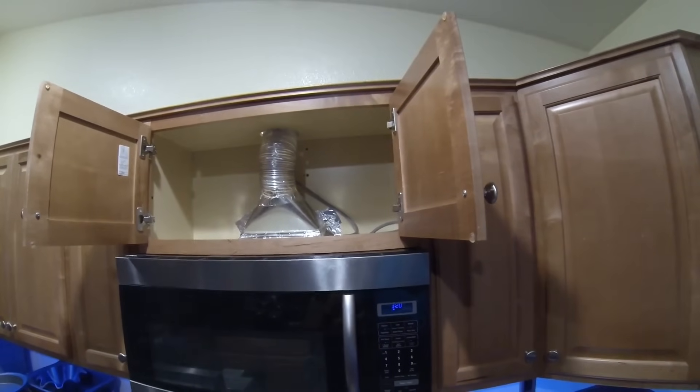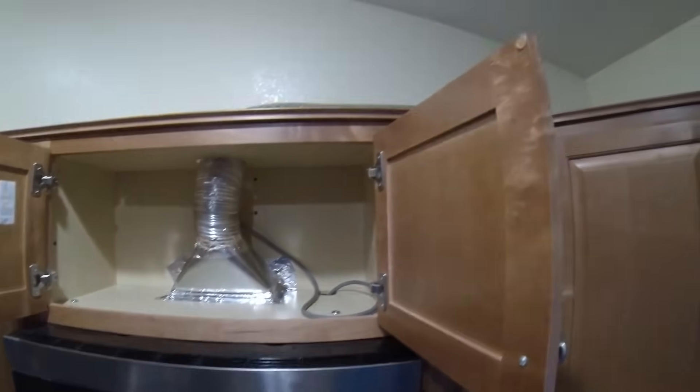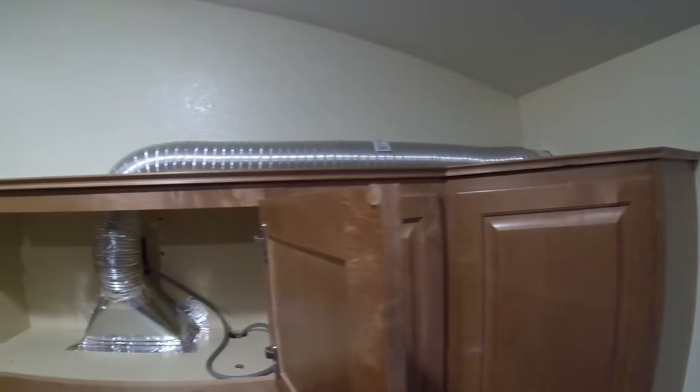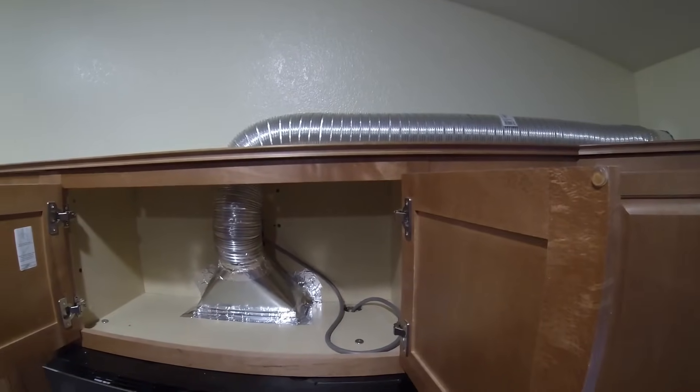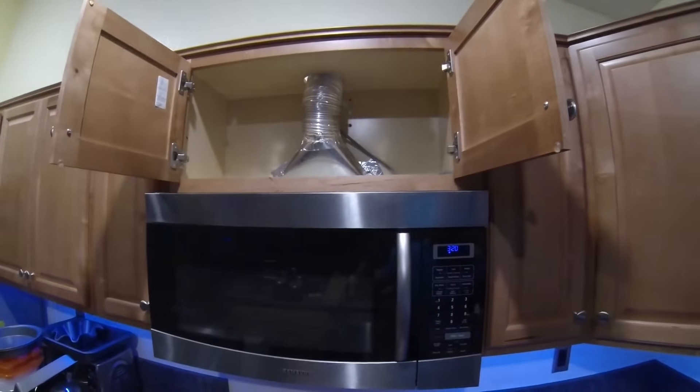Now you can see the final view of everything. I have the duct from the microwave all the way out to the side of the house. The next project is to add a soffit to cover that up. Thanks for watching, hope you guys enjoyed it.